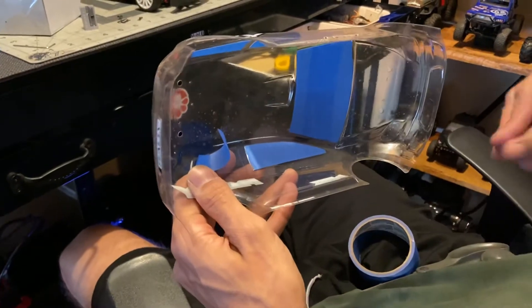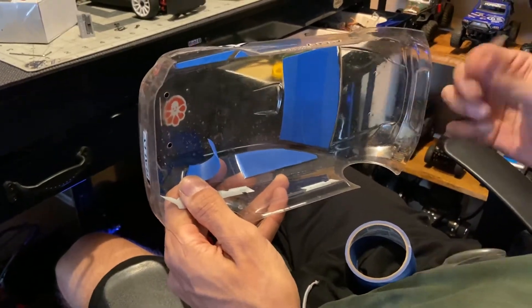Hold on, let me see the back. Oh my gosh.